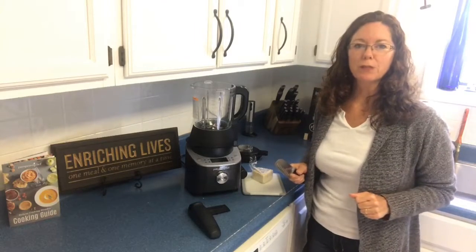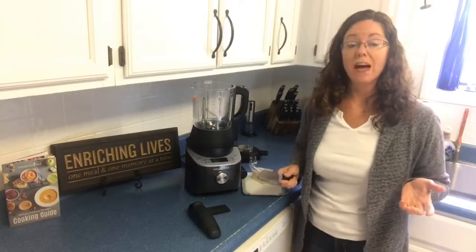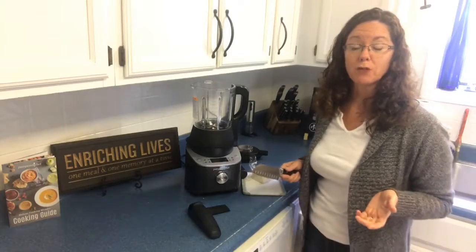Hey everyone, Cooking with Sue here. I just wanted to come live and talk to you about a fast way to grind your fresh Parmesan cheese.